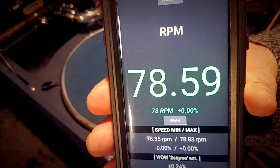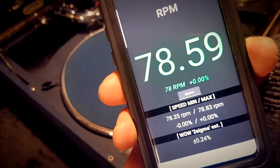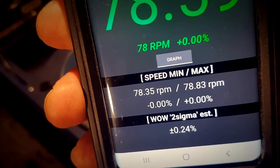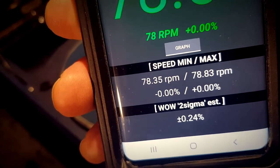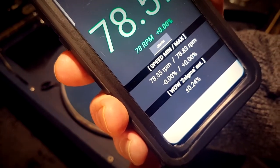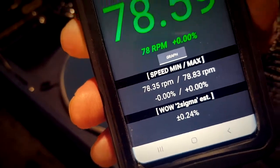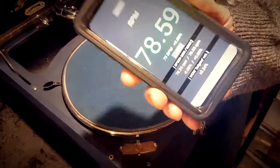The speed of my gramophone player is 78.59 rpm — that is good enough for me. At the bottom it also shows the maximum and minimum speed: the minimum was 78.35 and the maximum was 78.83. It also says the wow 2 sigma is 0.24% — that's wow and flutter, where it slows down and speeds up that fraction.